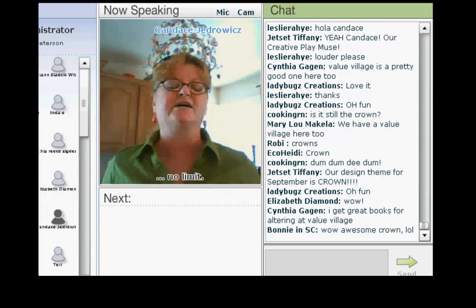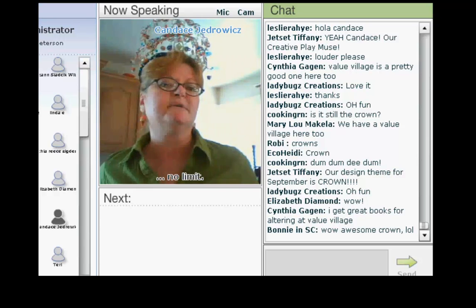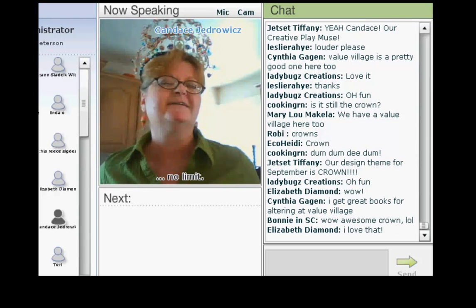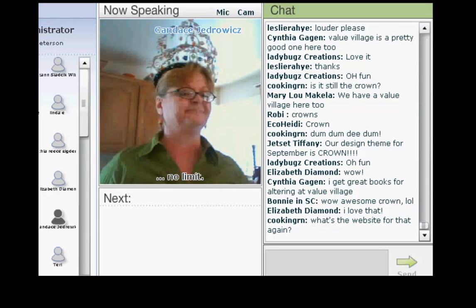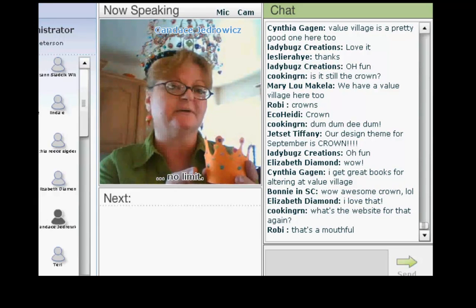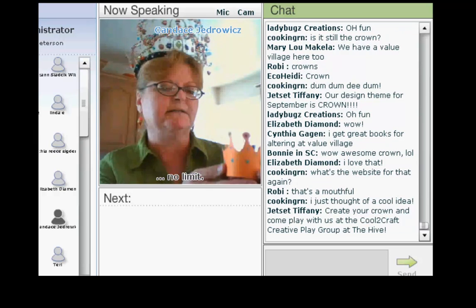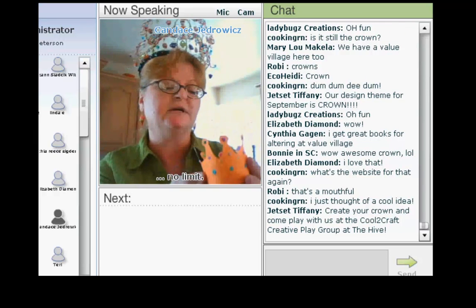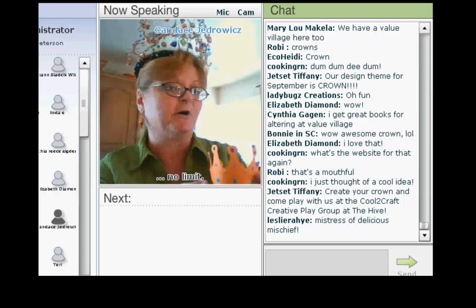We've gotten some fabulous submissions. Today, I'm playing the role of mistress of creative, of delicious mischief. So, I would like to talk about cupcakes. Cupcakes are wildly popular right now — they have been for a while. And I've started seeing cupcake sleeves pop up in the grocery stores and the craft stores with different themes, but I wanted to try and design my own.